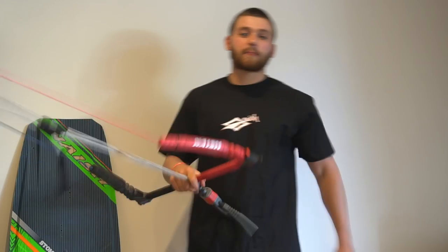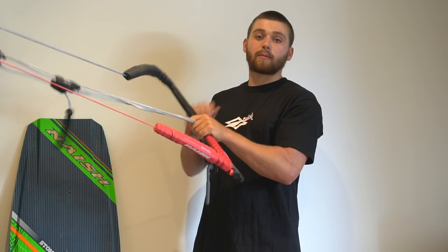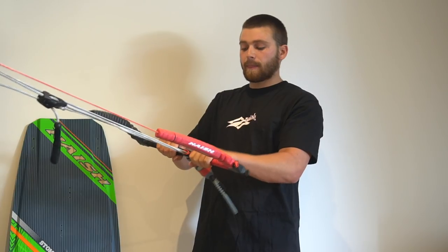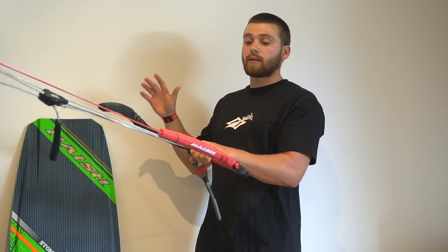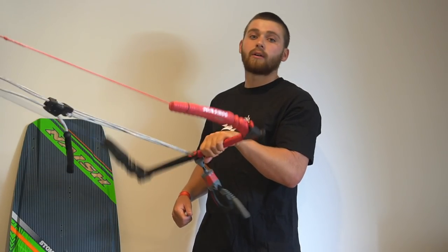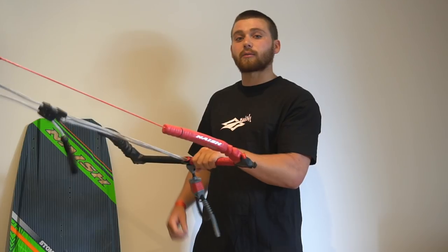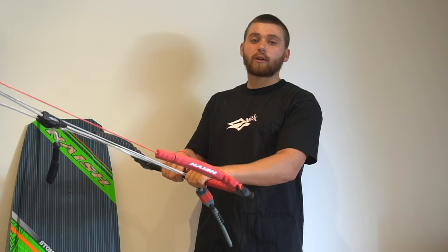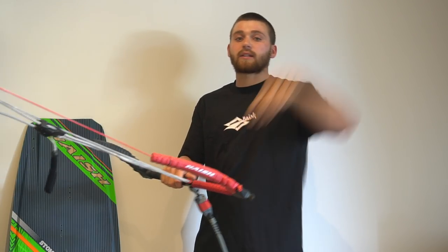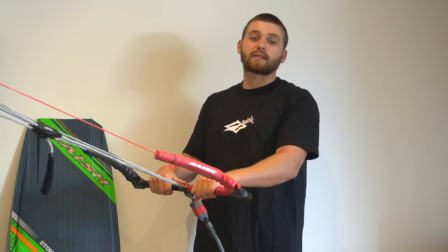A couple of common mistakes people make when grabbing their back rolls. The main one is not putting your hand right in the middle of the bar. A lot of people will have their hands as normal when riding along, and then when they take one hand off the bar, they steer the kite hard to whichever side they still have their hand on. So for a tail back roll, a lot of people will take their back hand off and send the kite down into the water. And for a nose back roll, a lot of people will take the front hand off and this will send the kite up to 12 o'clock, sending them off axis or maybe even into a kite loop — and usually this doesn't end well if it's not intentional.